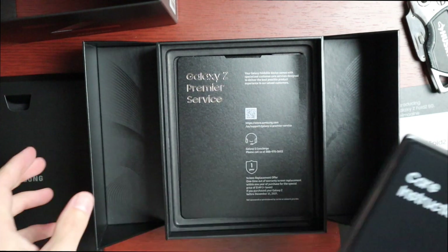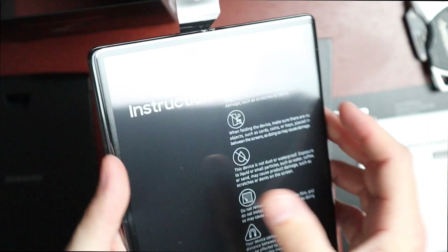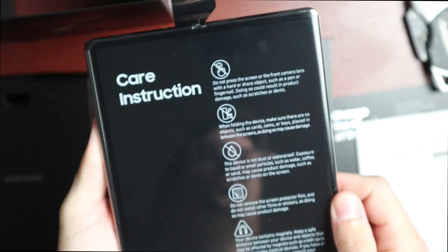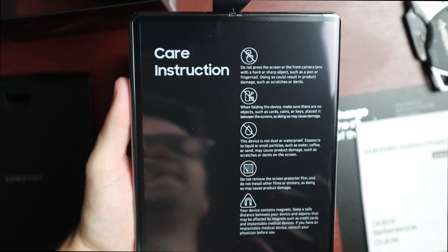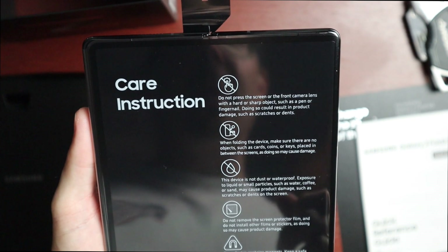I know you've seen unboxings like this a thousand times, but let's look at the phone. On the front we have a care instruction sticker — you don't usually get this on any other phone. It says: do not press the screen or front camera lens with a hard or sharp object such as a pen or fingernail, as doing so could result in scratches or dents.